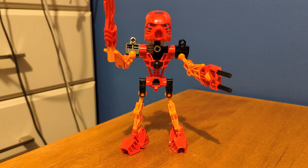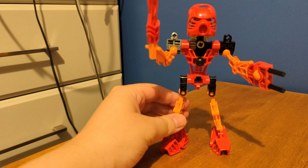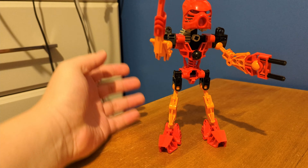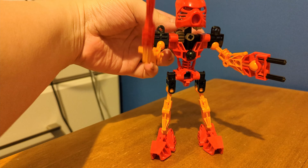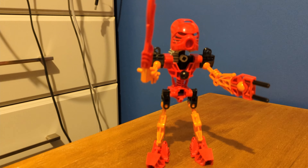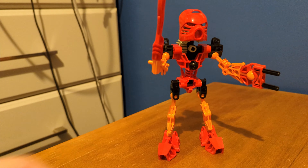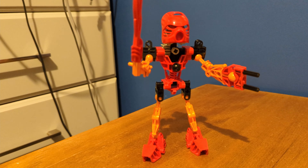I realised after filming that I put on Tahu's legs wrong, so I've put them on properly now. If you were wondering why they were wrong earlier, it's because I'm dumb apparently. There's your answer if you were wondering why I did it wrong.